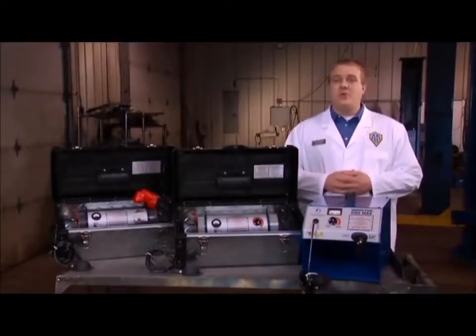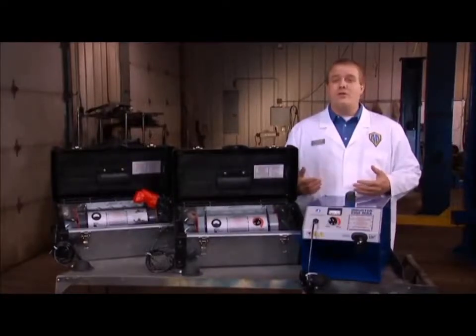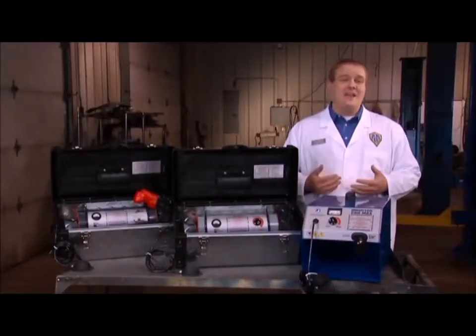Hi, I'm Steve Goff, Vice President of Induction Innovations. In today's tutorial we will cover how induction heat works with various power supplies and attachments.